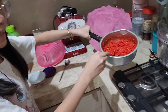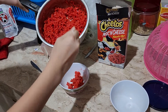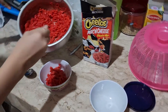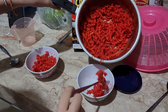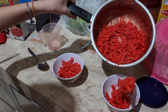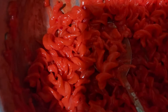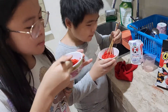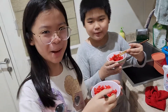We are now done stirring it. Now let's eat. Mmm, so good! So spicy. Cheesy, very cheesy. Yummy, yummy!